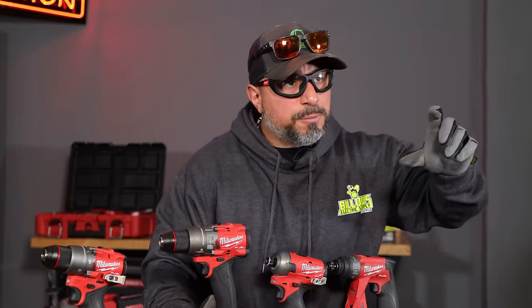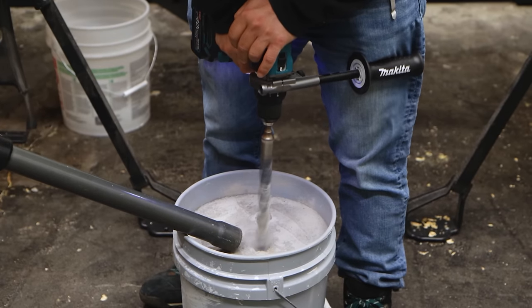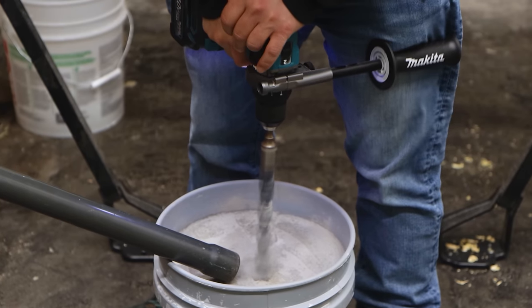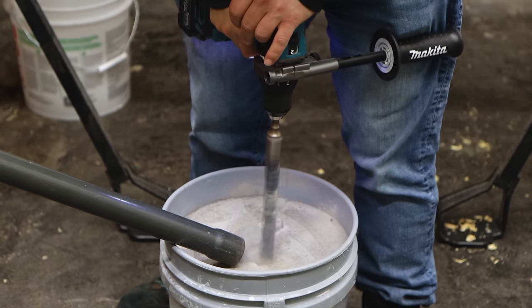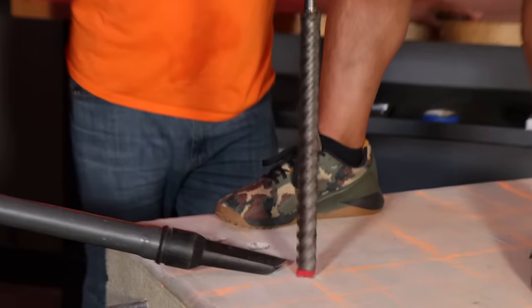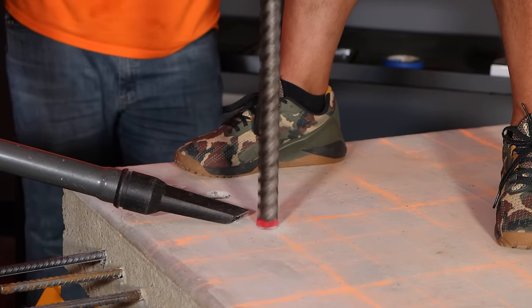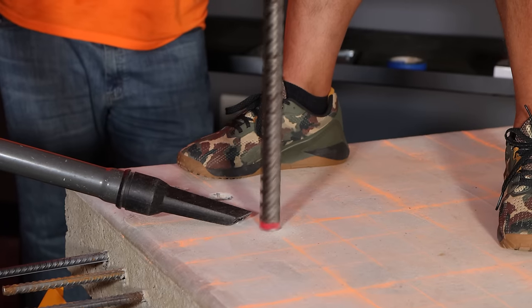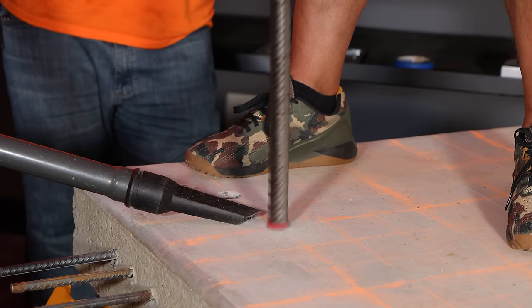Now for the real tradespeople here, you know what I'm getting at. If you're drilling masonry consistently, are you really going to do it with your hammer drill? No. What you're going to do is use a rotary hammer for consistent, precise holes over time — numerous holes within a day. You're going to adopt a rotary hammer. You're not going to be using a hammer drill.